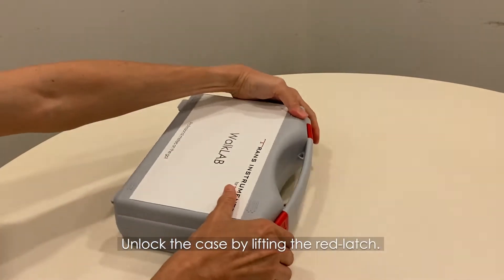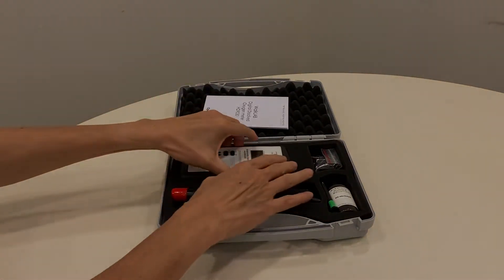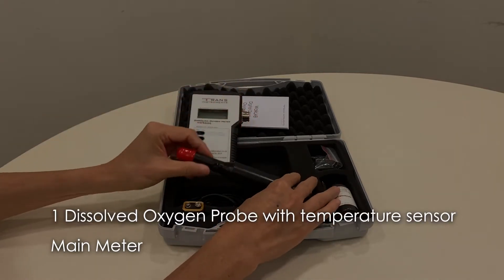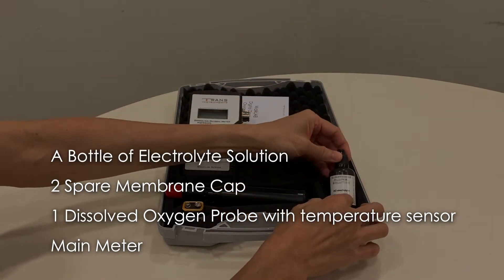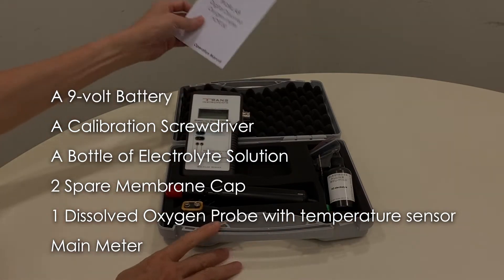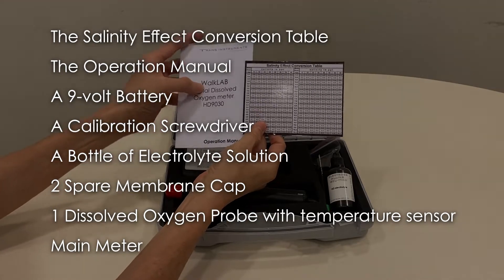Unlock the case by lifting the red latch. Let us run through the items in the package. We have here the main meter, one dissolved oxygen probe with temperature sensor, two spare membrane caps, a bottle of electrolyte solution, a calibration screwdriver, one 9-volt battery, the operation manual, and the salinity effect conversion table.